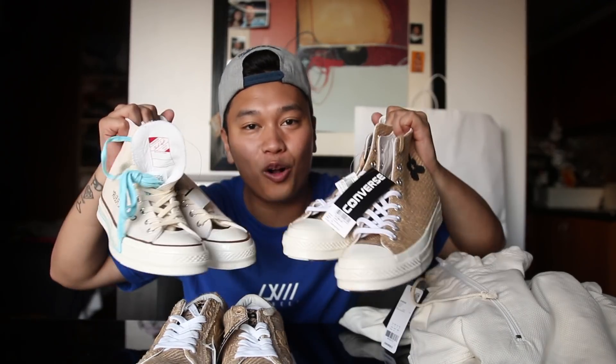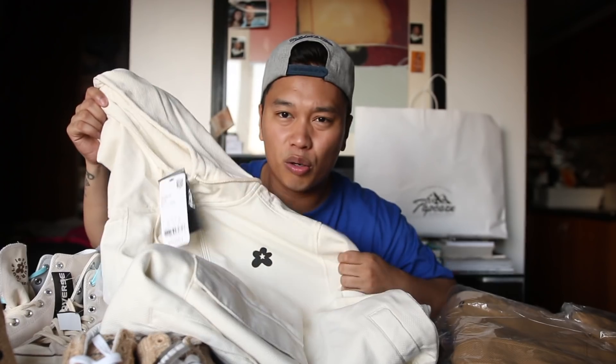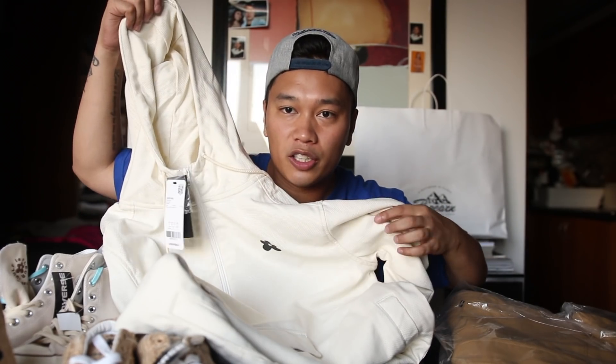Now that you've seen all three sneakers from the collection, it's time to check out the apparel. I got two jackets from the Golf Le Fleur collection. The first jacket will be the lighter tone jacket. Let me show you guys a close-up so you can see the texture and material used — it's supposed to mimic the upper of the sneakers, which is super cool.